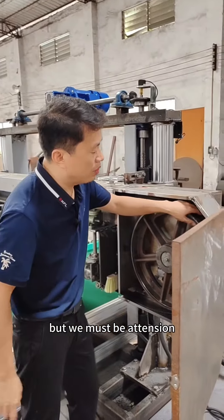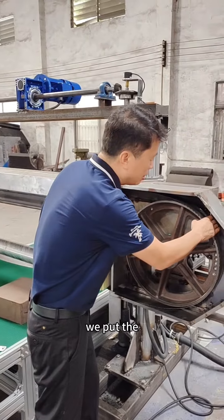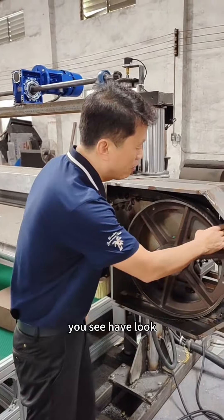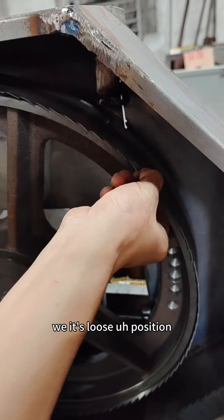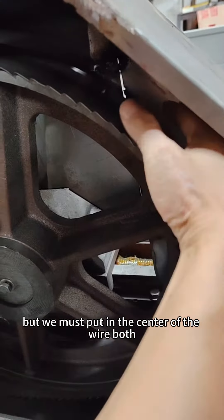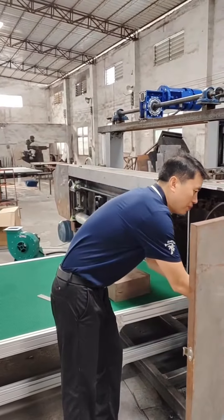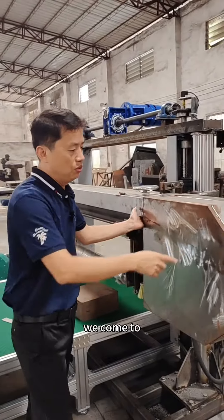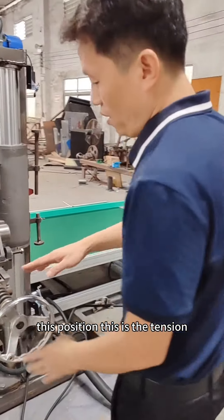We must put the blade knife in the center of the wheel — have a look, it's in center. You can see it can move, it's loose. We must put it in the center of the wheel, both for the left and the right. Now after we put it, we come to this position.